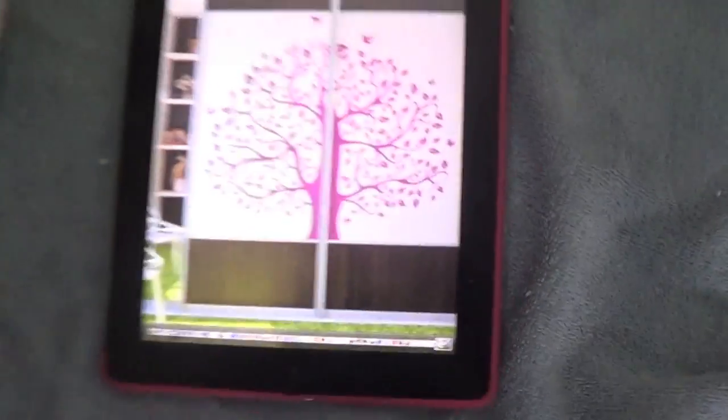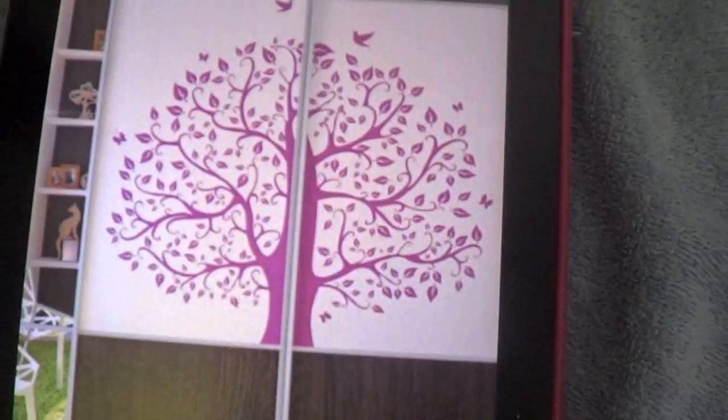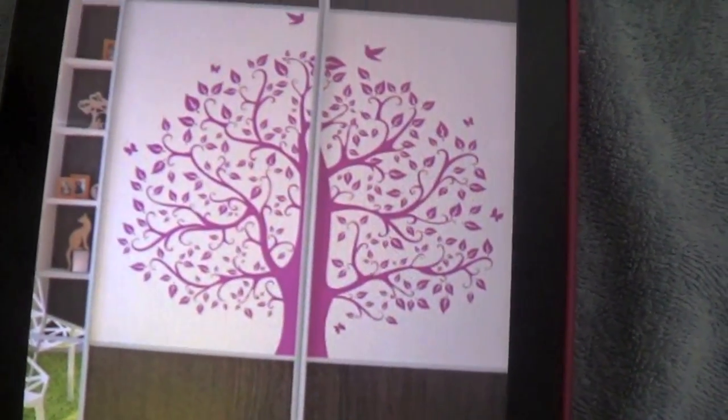I painted my whole room white except for my closet because I didn't have enough paint. My mom's going to get more paint right now. I'm actually just going to start my sketch on the wall because I'm planning on having a tree right here. I found a picture I wanted on my iPad and I'm going to draw the base of the tree and all the trunks and branches.